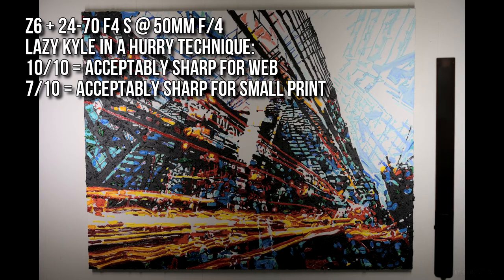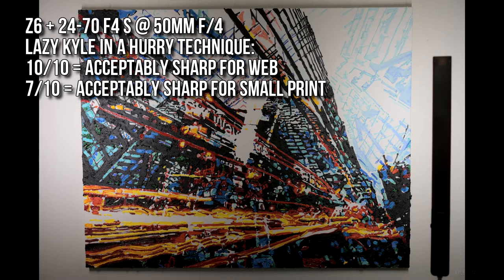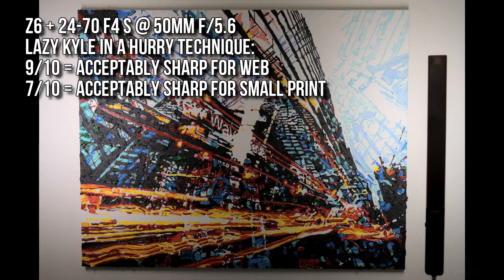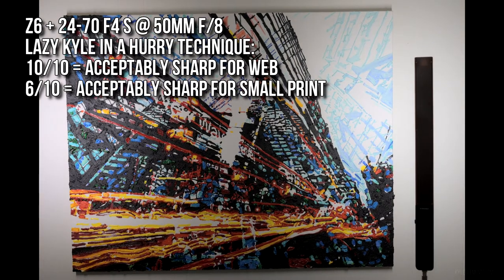Moving up to 50mm: 10 out of 10 good for the web, 7 out of 10 acceptable for print at f5.6, and 9 out of 10 are good for the web. At f8, 10 out of 10 good for the web.